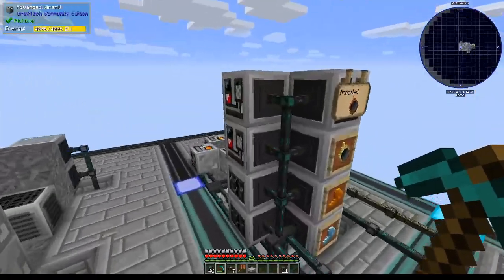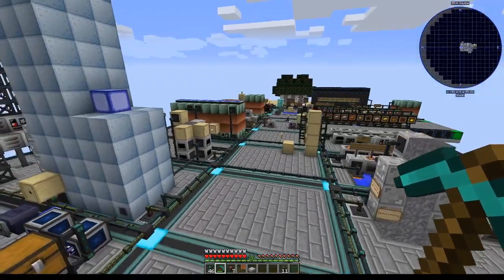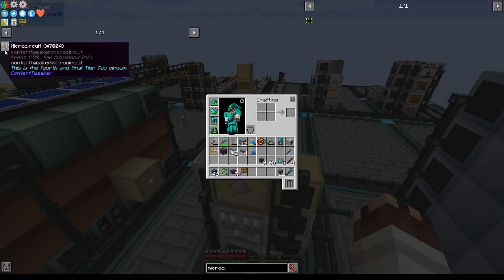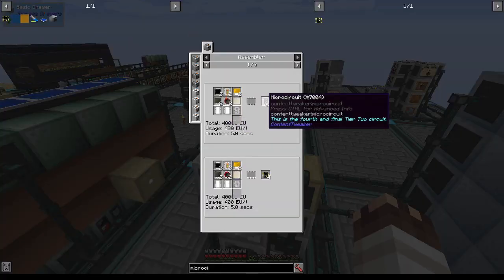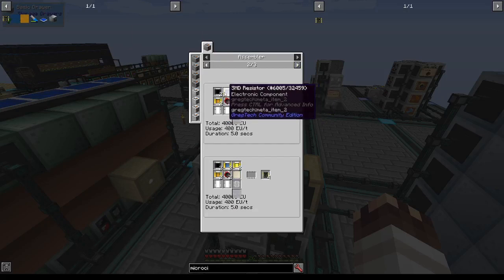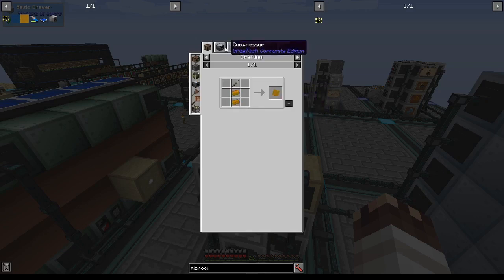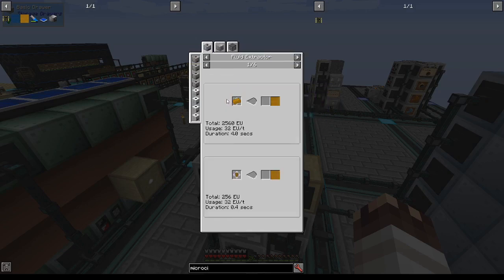Greetings, I'm JohnTheSpirit. It's time for yet another smashingly large system for fluids, and welcome to new OmniFactory Super Shorts. We're getting ready to make microcircuits, the final form of the tier 2 circuits. These are pretty easy, except that they need epoxy circuit boards. For these I need epoxy sheets, which means I'm going to need epoxy resin, so that's what we're going to work on today.